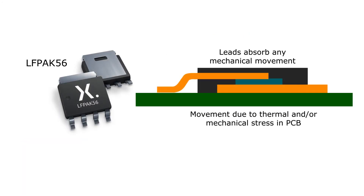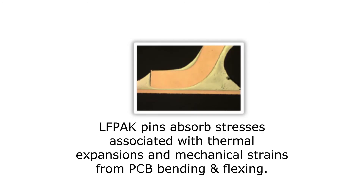When the PC board is exposed to temperature cycling, the PC board expands and contracts and it can also flex. The leads of the Aleph Pak device act as a shock absorber and absorb these movements, preventing the stress from being transferred into the solder joint or the package itself. This makes the package exceptionally good at PC board reliability.